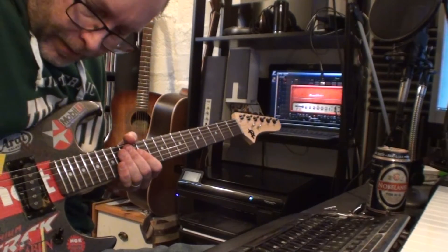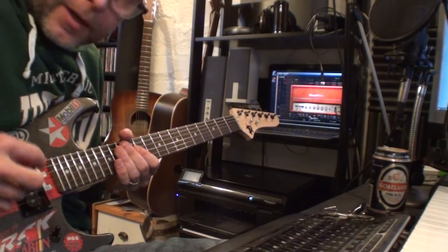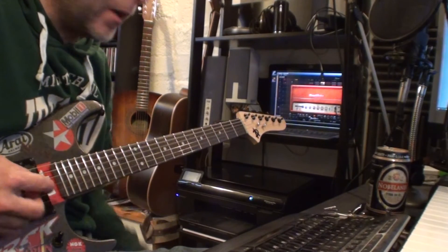This is a tele pickup — it's a neck pickup, but I really like it for melodic runs and stuff.